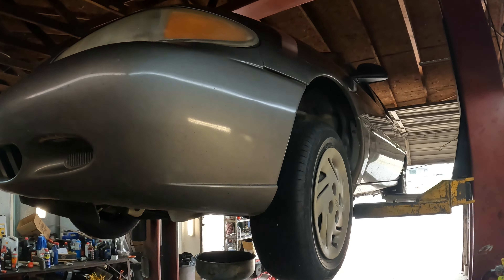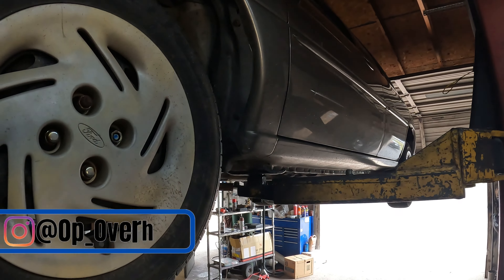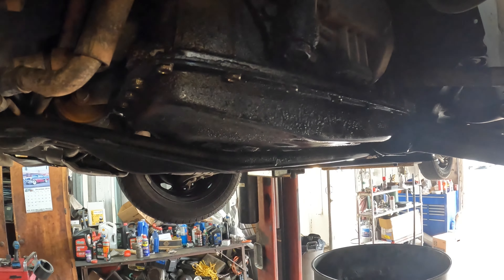What's up everybody, welcome back to the channel. Today we have a 2001 Ford Escort SE with a D2 leader in it, and what we're going to be doing is a transmission filter kit, gasket, and then drain and refill.